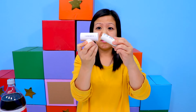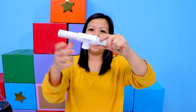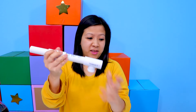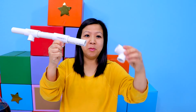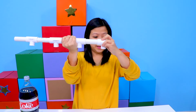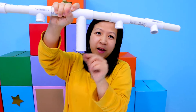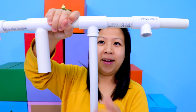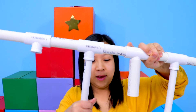Start with the connecting piece. Put two of the smaller tubes on the side, like so. Then add another connecting piece and just start connecting. Keep going — three connecting pieces, four connecting pieces. Then, using the smaller ones on the side, connect. There we go.